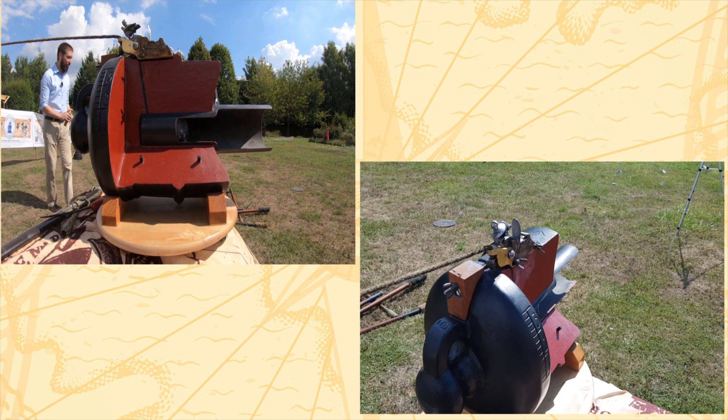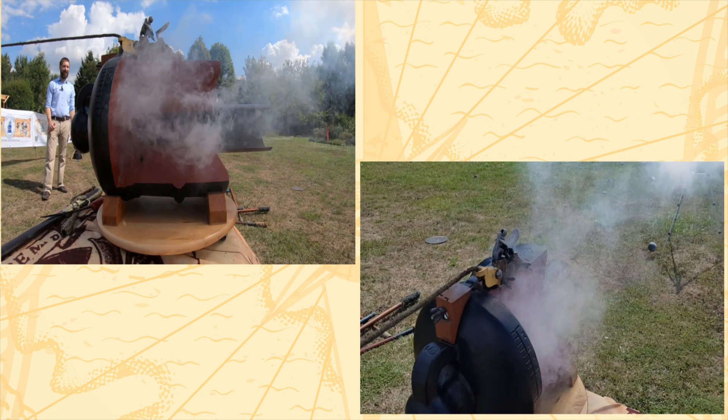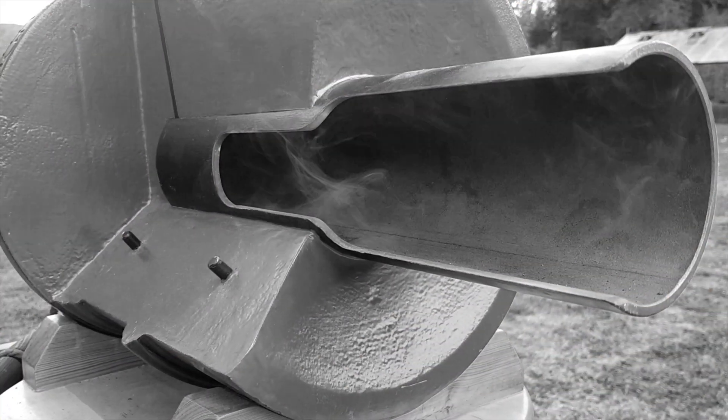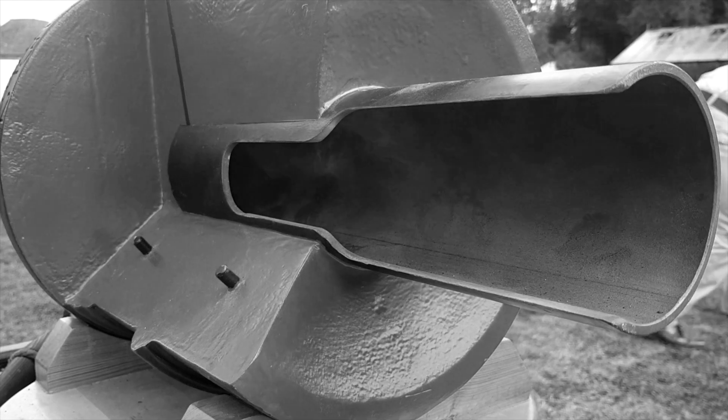And here we see from multiple angles the devastating force with which our training aid expels the ball. Now, with all that being clear, let's move to the gun deck and burn some more powder.